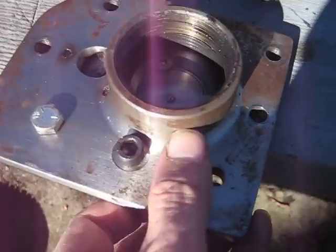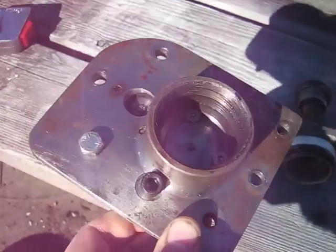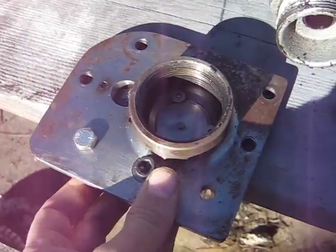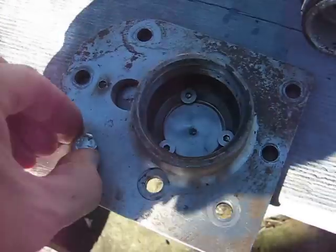When you weld this fitting to the head, as you can see it gets close to some of the head bolts — two of them, top and bottom. So I've used an Allen head bolt there, just due to clearance considerations.